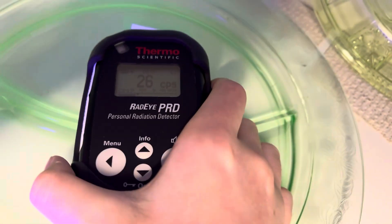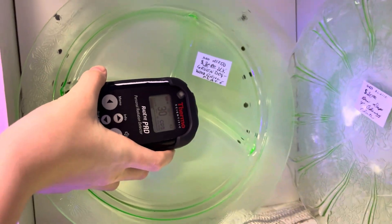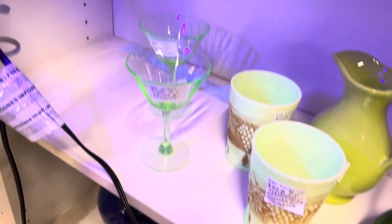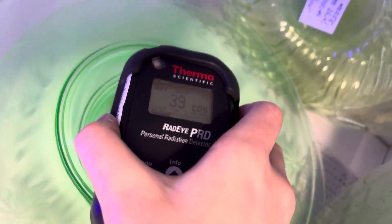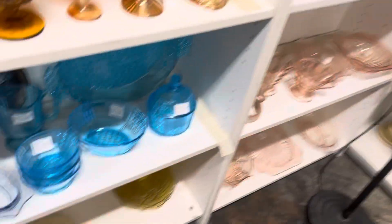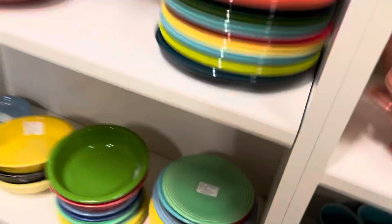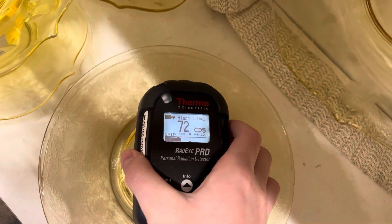Plenty of uranium glass right here. Testing various pieces — some are not active, but others are. There's uranium glass here, and when I come down here, this is all thorium — all of that. I was stunned. Never have I seen so much thorium glass in my life.